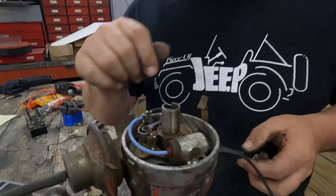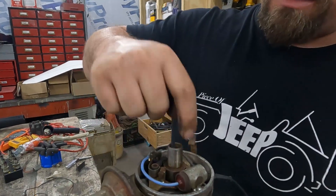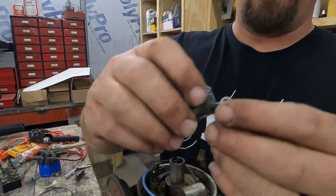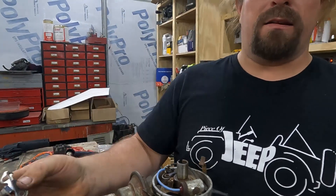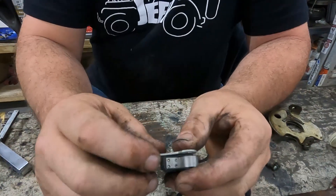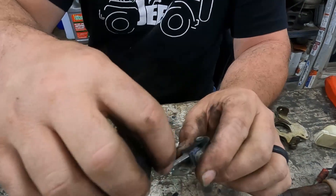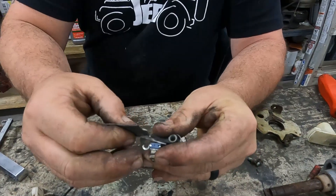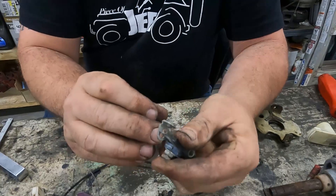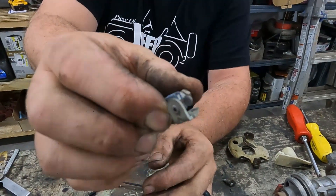The second thing we're going to check in our distributor are the points. This piece has a rubbing block that rubs on the cam on the distributor, and as it goes around, when it's time, they break the gap — and that causes the coil to fire and ignite the mixture in whatever cylinder everything's pointing to. What we're looking for: this rubbing block needs to be there and not worn completely down, and the contactor needs to be nice and clean, not pitted. I'm going to take a little emery cloth, put it in there, clean them up — and now they're a nice clean contact point.